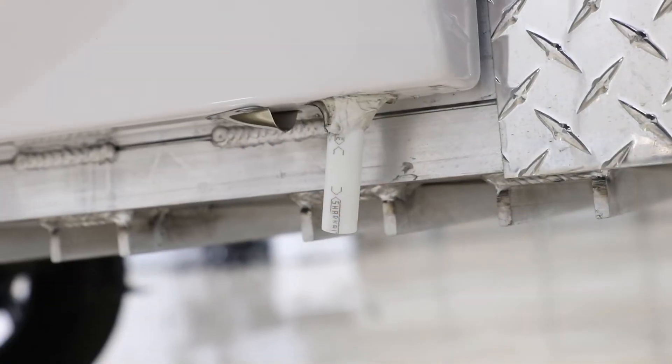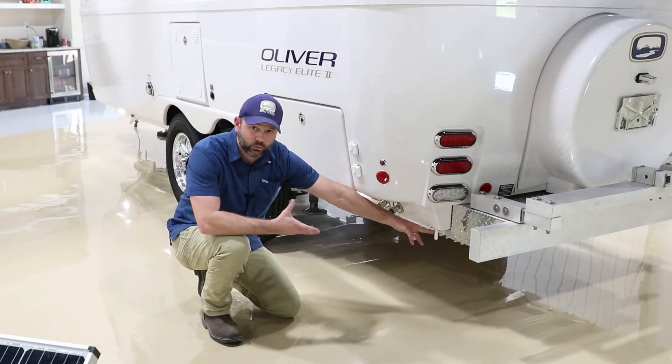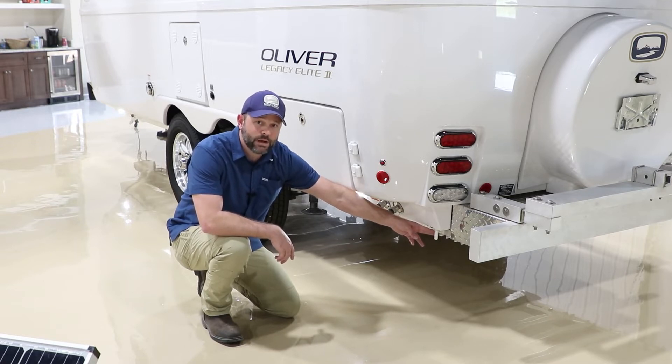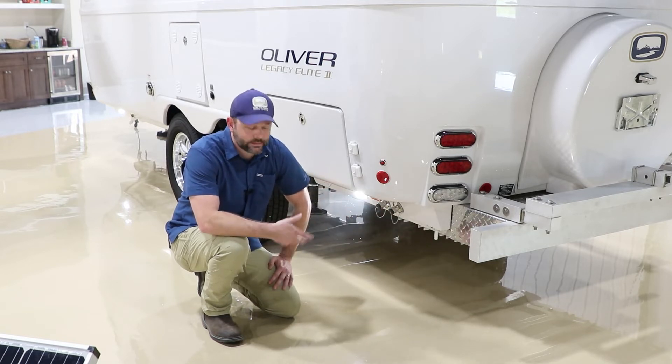Here you'll notice a little white pipe hanging down — this is simply a drain tube for the air conditioner. As you run your AC it pulls moisture from inside the camper and drains it down this tube. In extreme high humidity situations you may still notice some moisture rolling down the side of the camper as it can overwhelm the system.